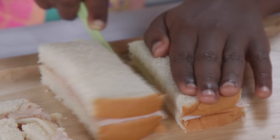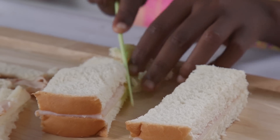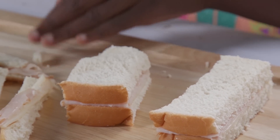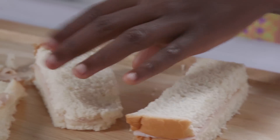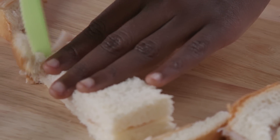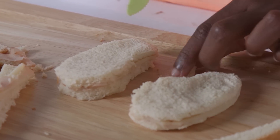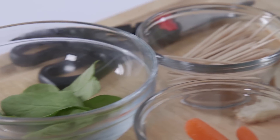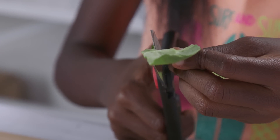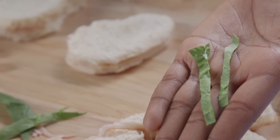Now cut the sandwich in half down the middle. Using your knife, round out along the bottom. Now cut the top so it's round too. Cut a little round bit out of the side. Use the scissors to cut strips out of a leaf of baby spinach — like this!